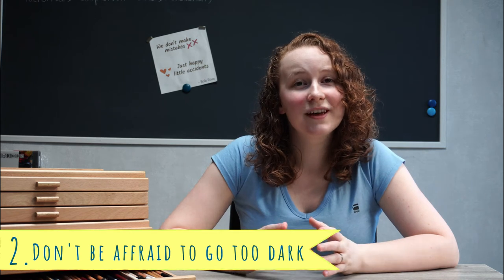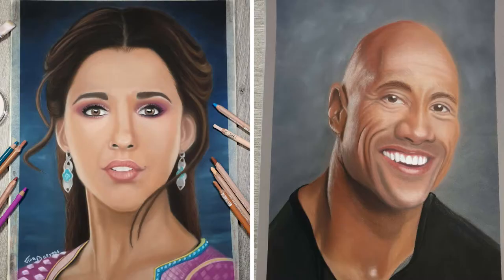The second thing I want to stress is: don't be afraid to go too dark. One of the biggest ways to make an impact on your drawings is to use dark values for your shadows. I can show you what I mean by comparing two of my drawings — the drawing of Jasmine, which I did at the start of my drawing journey, compared to the one of the rock, which I drew much later. You can see the drawing of the rock looks more realistic, mostly because I wasn't afraid to amp up those dark values. Another thing that makes a big difference are the highlights, of course, but for now I want to stress those darker values.